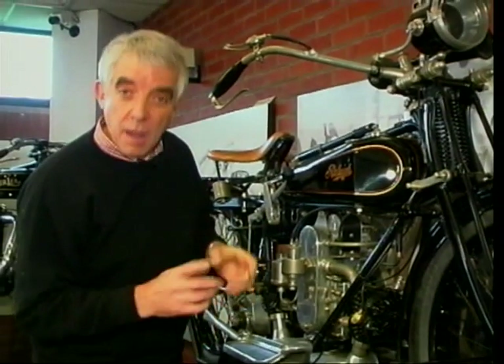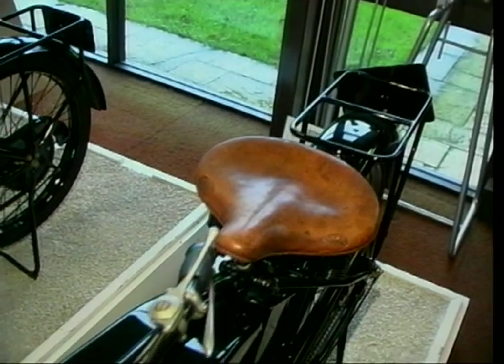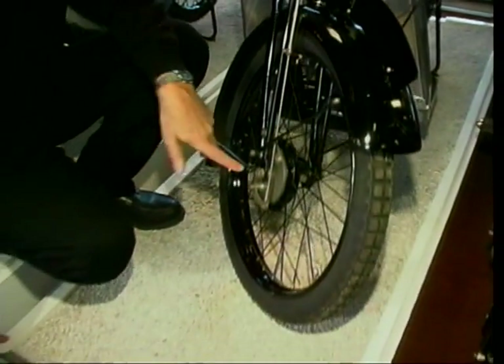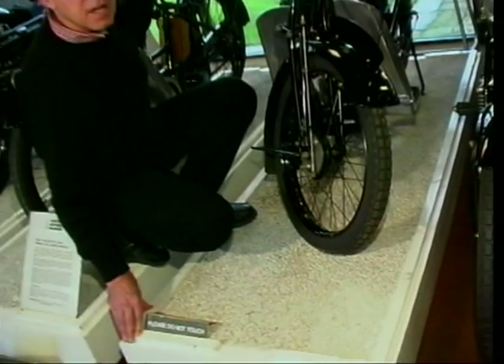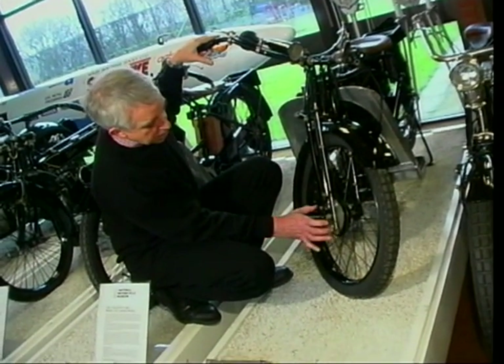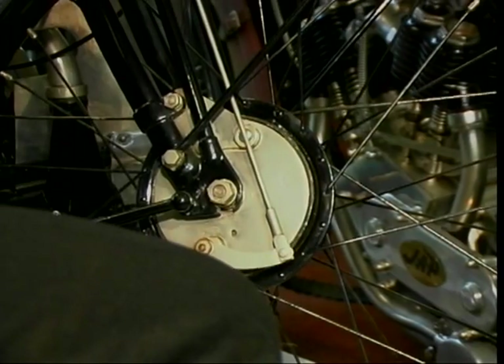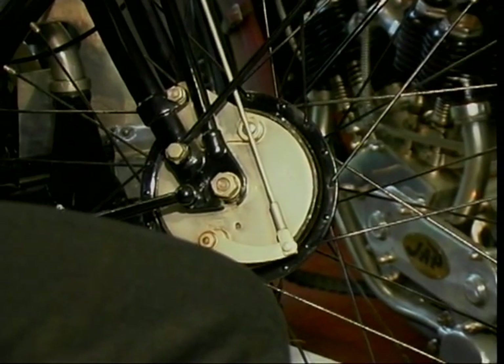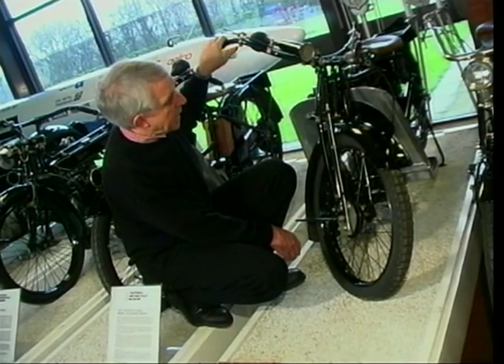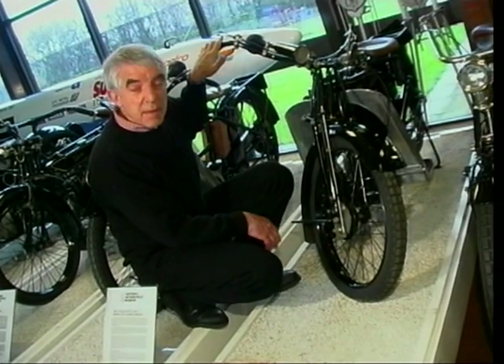So when did proper brakes come along? Well by 1925, Velocette - couldn't resist that - they developed a little drum brake. Look at that, it's tiny, but this was only a little bike, a little 250cc two-stroke. But there it is in all its splendour - tiny little thing, about a four-inch drum. But nevertheless, they'd taken away the bicycle brake block thing, and you had a proper drum brake, proper brake shoes within there. So that was another step forward.